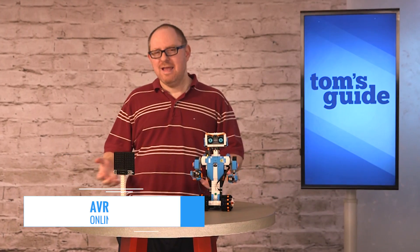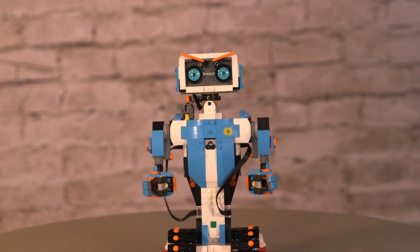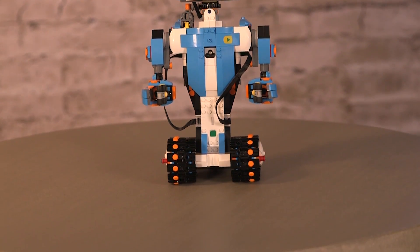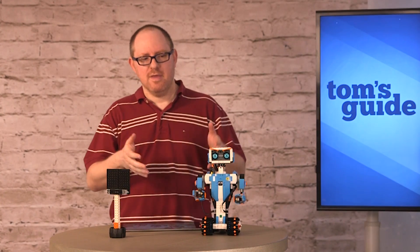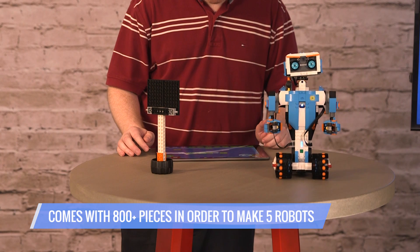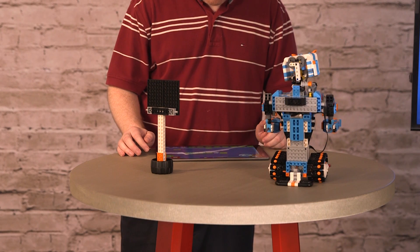Wow, this is a fun product. This is our new favorite STEM robot kit for kids, the Lego Boost. We see a lot of kits that are designed to teach your children the fundamentals of programming, but Lego really nails it here. This kit comes with over 800 pieces that allow you to make five different robots, including Vernie, this Johnny Number Five looking guy, a robotic cat, and a working guitar.